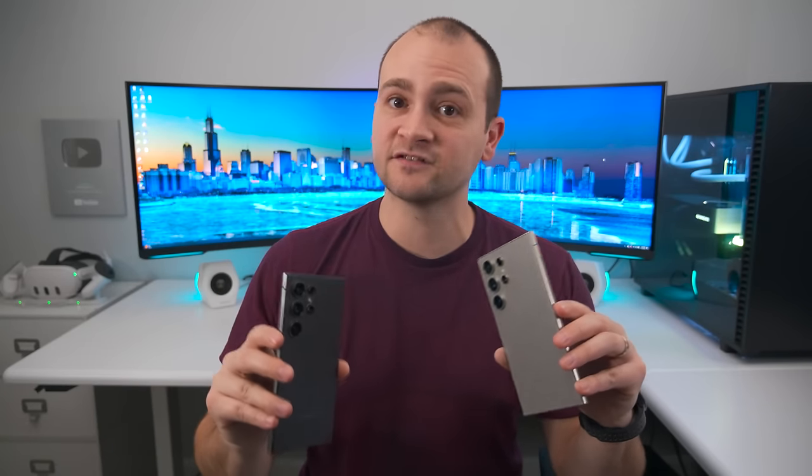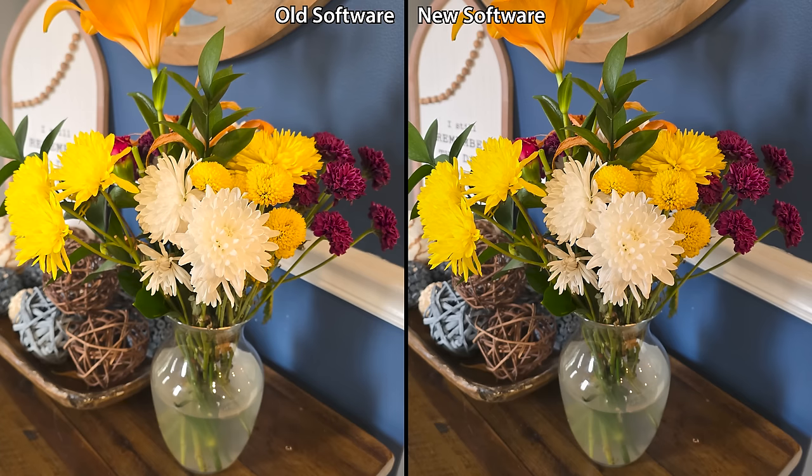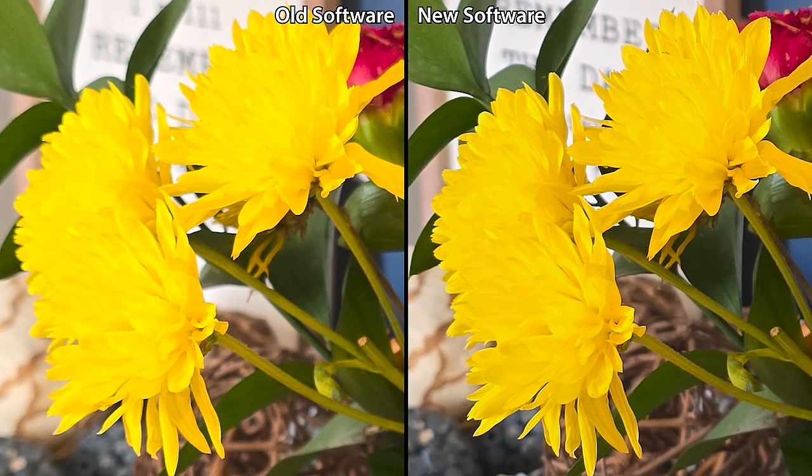Photos also get an improvement in quality, thanks to better color reproduction of skin tones. In this picture, my skin tone is a bit more red on the old software compared to the new software, and if I zoom in on my face, it becomes a lot easier to see. In reality, my skin tone more closely matches the new software. Flower photos specifically also get an improvement in color accuracy and exposure. The white flower has some yellow in it on the old software, but in reality it doesn't, and it much more closely matches the new software. The old software is overexposing and oversaturating the yellow flowers, resulting in both inaccurate colors and a loss of detail.